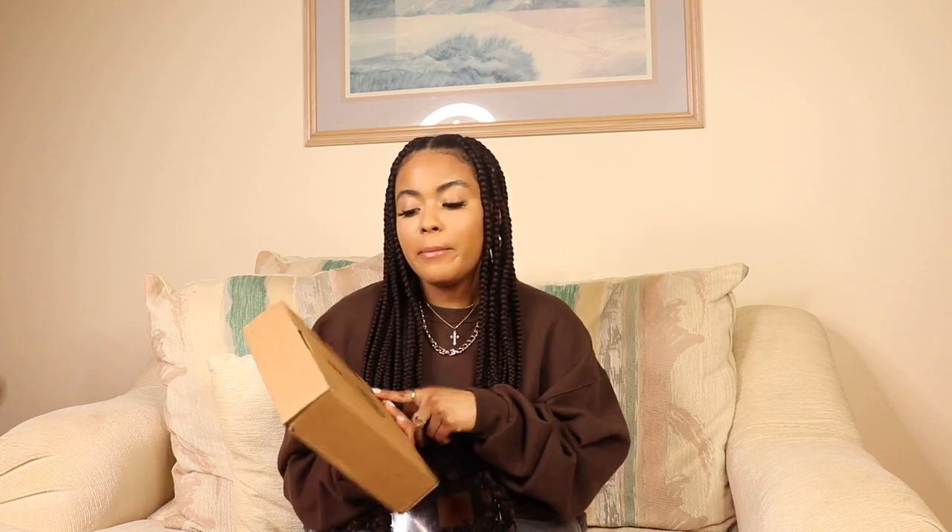Before we jump into the unboxing, I want to briefly talk about the packaging. It's a plain cardboard box — brown, nothing to it. It looks just like all the other Skims boxes I've received. It's very minimal, very Kim — she's very minimal, so I don't expect vibrant crazy colored packaging; it just wouldn't fit her aesthetic. I placed my order on April 30th and it arrived on May 6th, which is not bad processing time, especially during quarantine with things slowing down the post office.